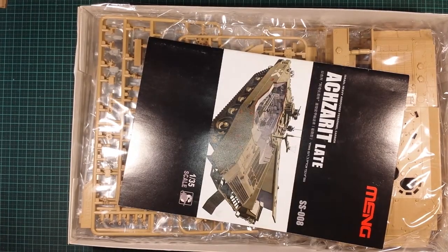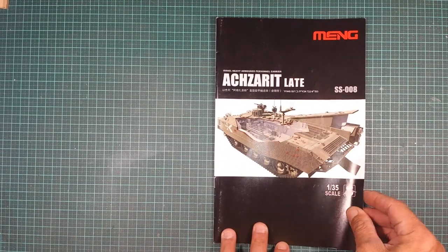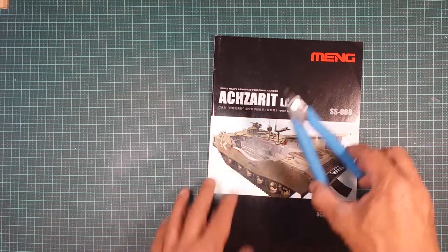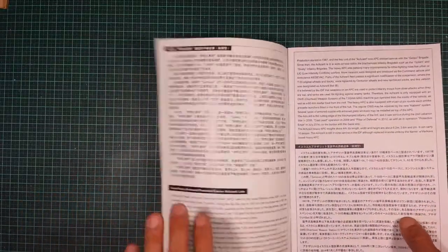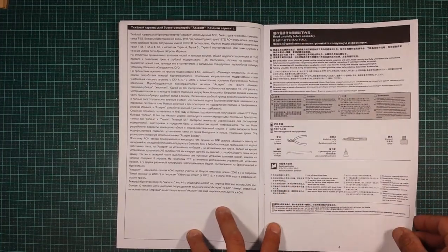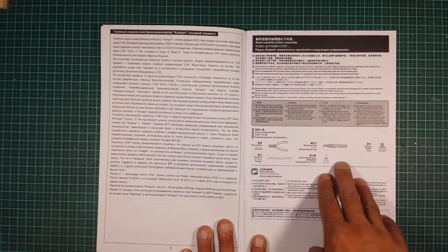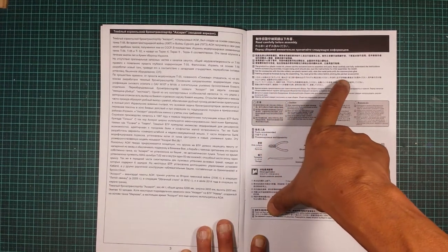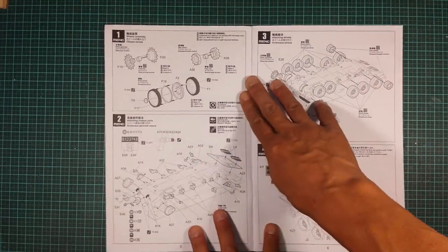Let's crack the box open. First, the instructions — it's a tiny little book, not very big at all. There's a pair of sprue cutters next to it just for scale so you can see how small it is. It's multi-language on the first pages; pages one and two are in one language, page three is in another, and page four covers basic information like what tools you'll need.